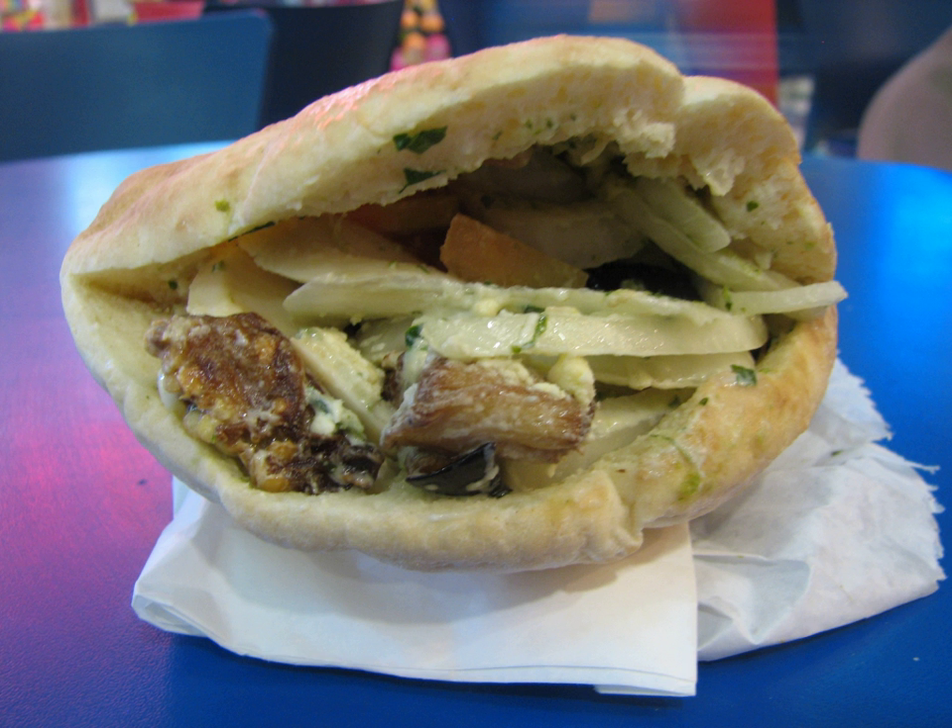The food is named for the founder of the first Sabich stand in Israel, Sabich Tsvi Halabi, a Jewish man born in Iraq. A popular folk etymology is that Sabich comes from the Arabic word 'sabah', meaning 'morning', as the ingredients in the Sabich are typical for an Iraqi Jewish breakfast.